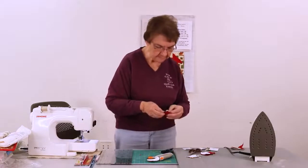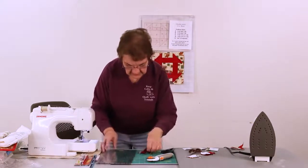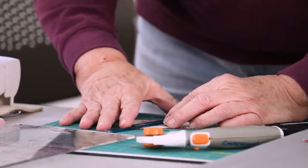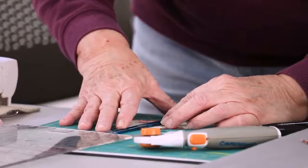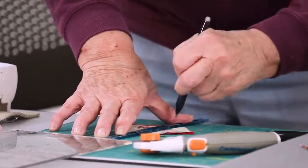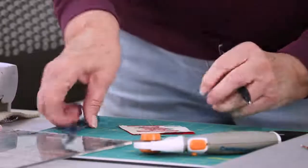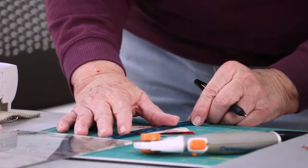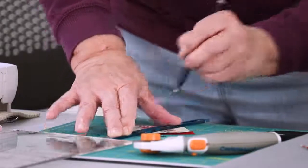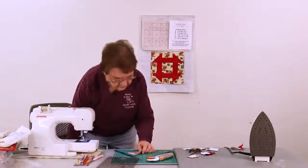I'm going to do one more block like that so you'll see it again. Try to get your two pieces of fabric as even as possible. I'm going to use this tool again just so you can see how it's used — I just make sure that little corner is right in the middle. I'm going to go ahead and mark it again, put it back on the line, and mark the sewing line. Then I'll sew these two lines and we'll cut it again.